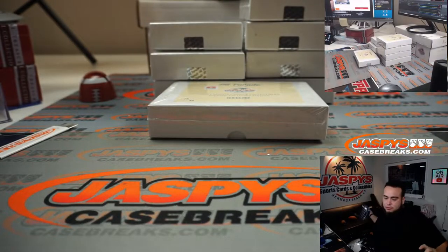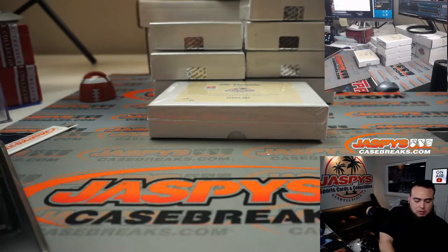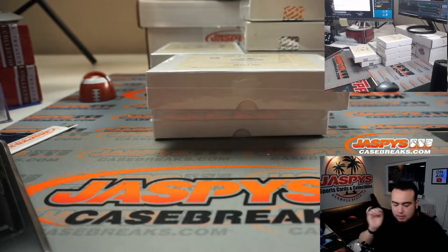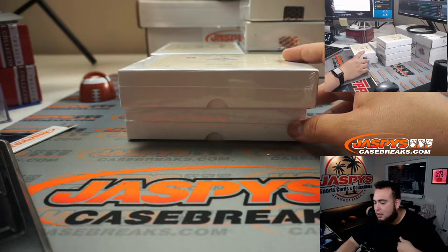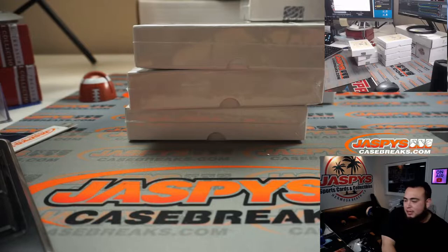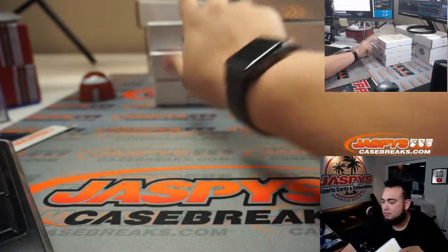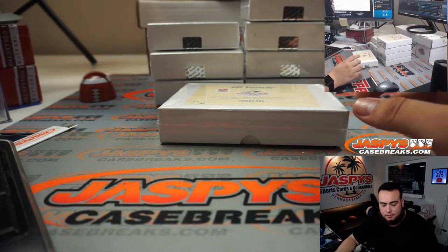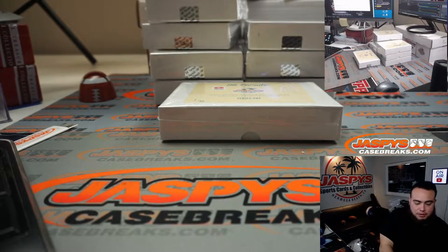Box 42 out of 48 — so this is box 42. Hit Parade is Dave and Adam's Sports Cards; it's like a little extension of their business. Hit Parade is their side product, just like Steel City Collectibles has Gold Rush — same thing. For us, ours is Big Hit Express and Jaspi Hit Packs. Box 21... box 1 out of 48, the first one they numbered. Box 11.